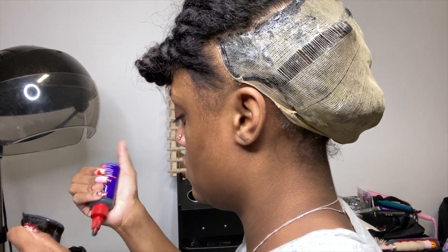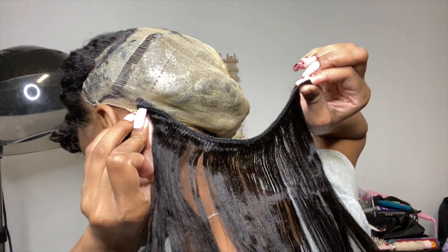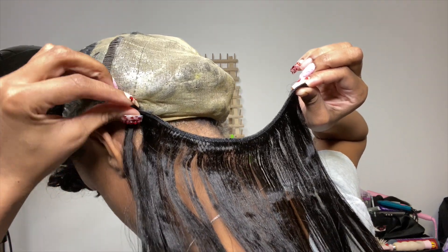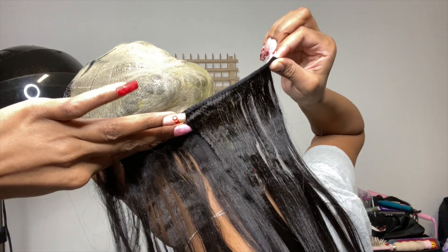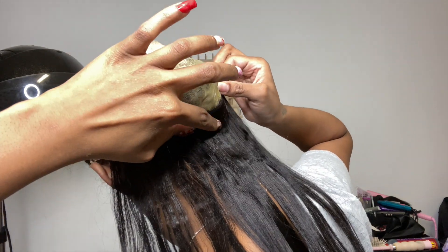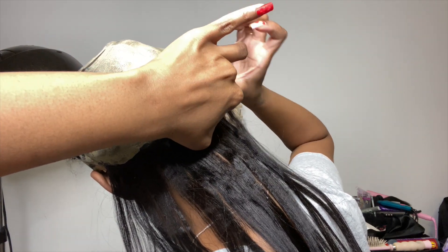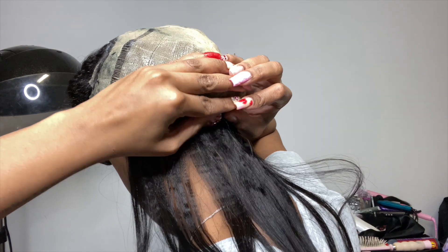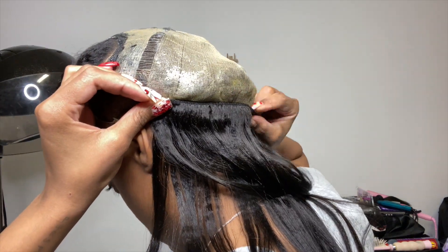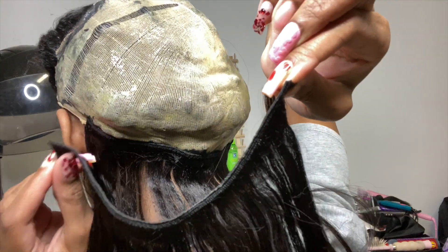So I'm going to start gluing my bundles in and as you can see, it's a big old lump in the back of my head. I'm just going to start gluing them on in like a smile — curving them on each side, not just going straight across. I'm going to do that all the way up my head. You're basically just following your leave out. Since it's a side part, I'm going to bring it up to the front side sooner than the other side because I need more hair on the bang side. That half is going to have way more hair. You'll see.